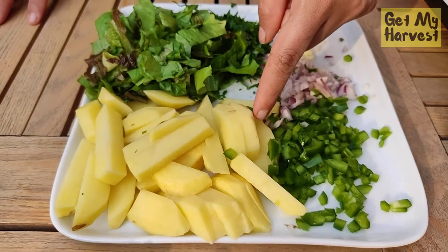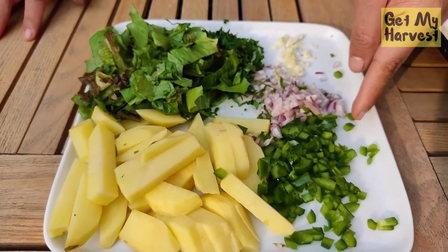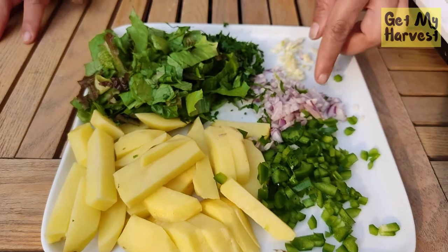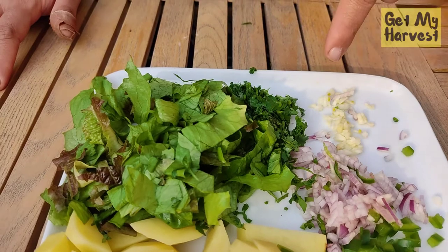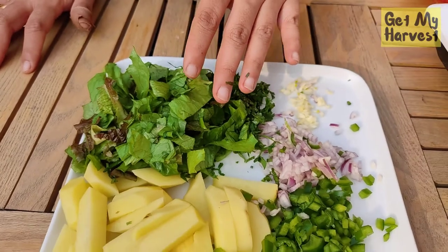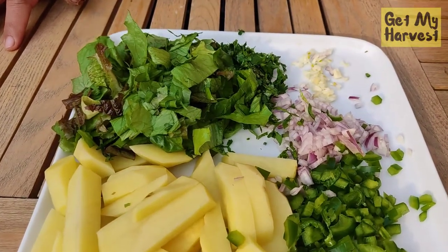I diced some potatoes — roughly two medium-sized potatoes. Finely chopped almost half of a bell pepper, green bell pepper (red is also fine). Finely chopped some onions, one clove of garlic finely chopped, finely chopped coriander, and roughly chopped some red and green lettuce that I harvested from my vegetable patch.